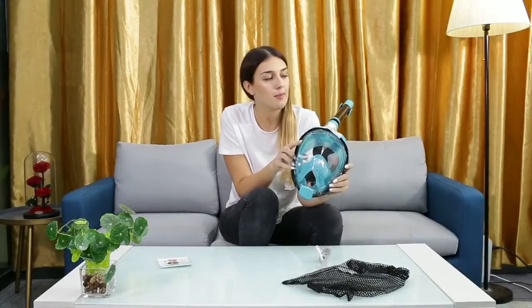Today I'm showing you this full face snorkel mask which comes with three different air channels. That means when you're under the water and breathing, you'll constantly have a source of fresh air and you won't be getting dizzy with too much carbon dioxide as you re-breathe the same air.